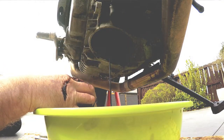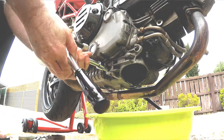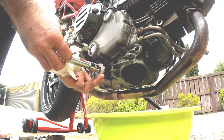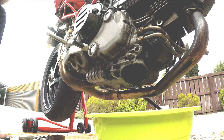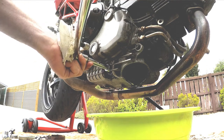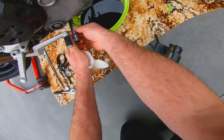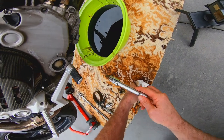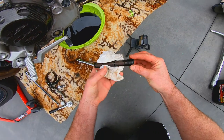If you want to inspect your mesh filter — and the workshop manual suggests you check it every couple of oil changes — you'll need your 14mm socket. Crack the outside cap first, then use the same 14mm socket to take out the mesh filter. Once your mesh filter is out, have an inspection of it. It'll only trap big pieces, so if it's got big pieces trapped in it, take a photo because you'll want to show that to a mechanic and be a bit concerned. Anyway, this one's looking in good shape, so clean it up a bit and put it back in.